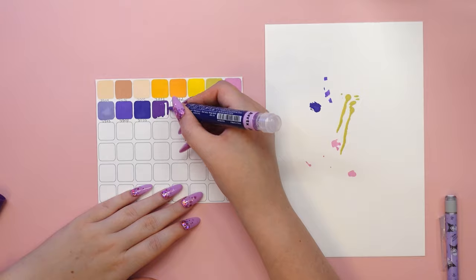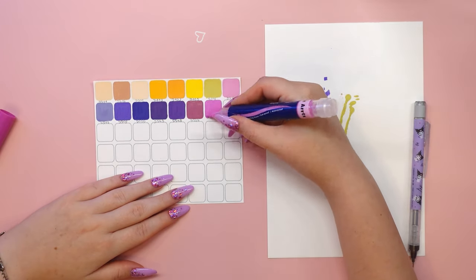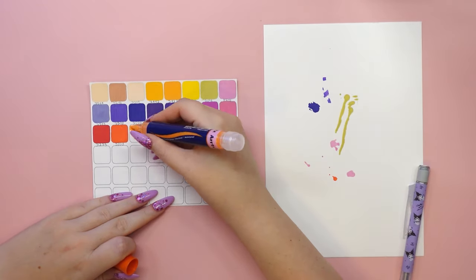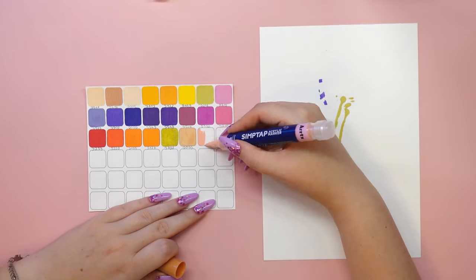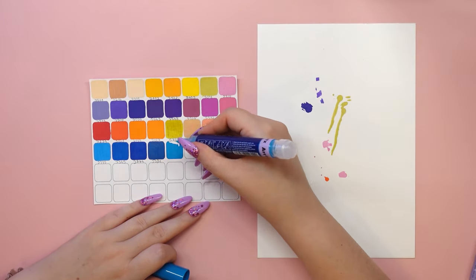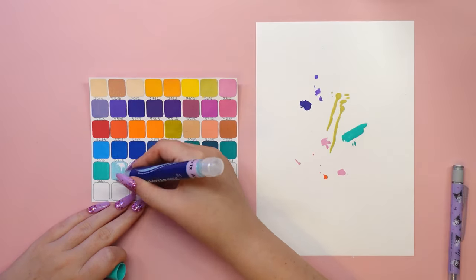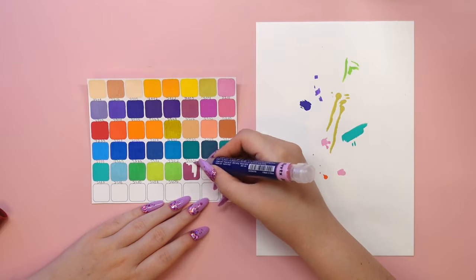If I may give you a piece of advice, first check on a separate sheet of paper that you haven't spilled too much ink, so that you don't accidentally stain your work. I opened the cap underneath a separate sheet of paper because some of the ink spilled too much and left stains.